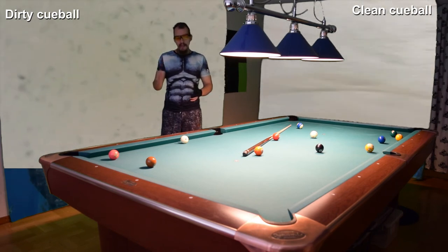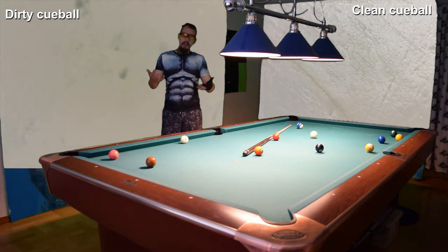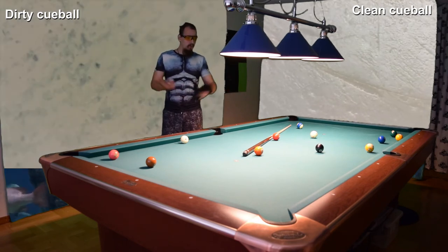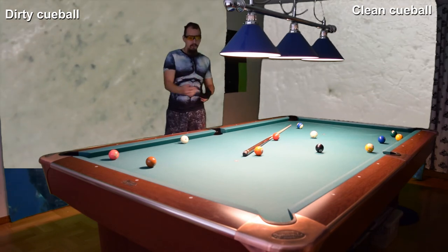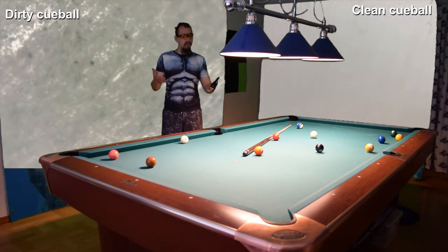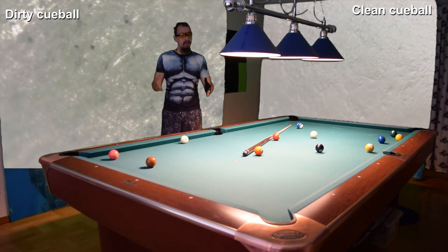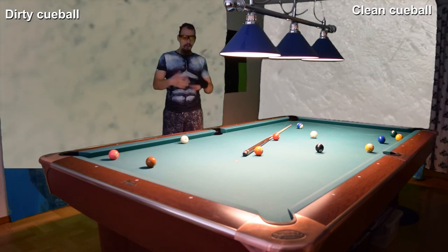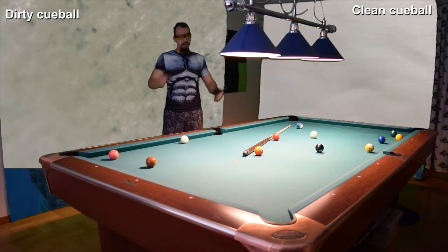I recommend using as many cue balls as you can afford — maybe a hundred. You replace the cue ball after every game: rack the balls, replace the cue ball with a fresh one. That's what I'd recommend if you have the money. You buy a hundred cue balls, play a hundred games, and after you're done you clean all the object balls.